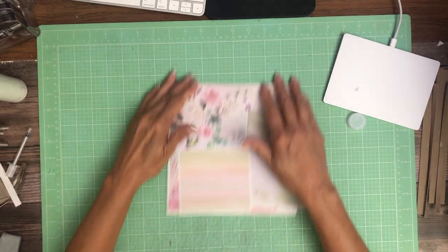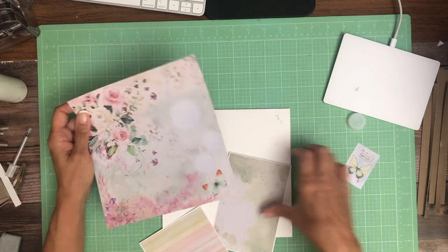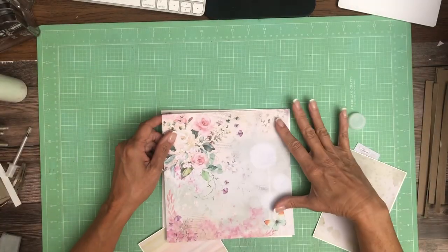Hey everyone, it's Daphne from Scrap and Create and we're working on page five — page five of Blooming, which is one of Chia Bella's latest collections.